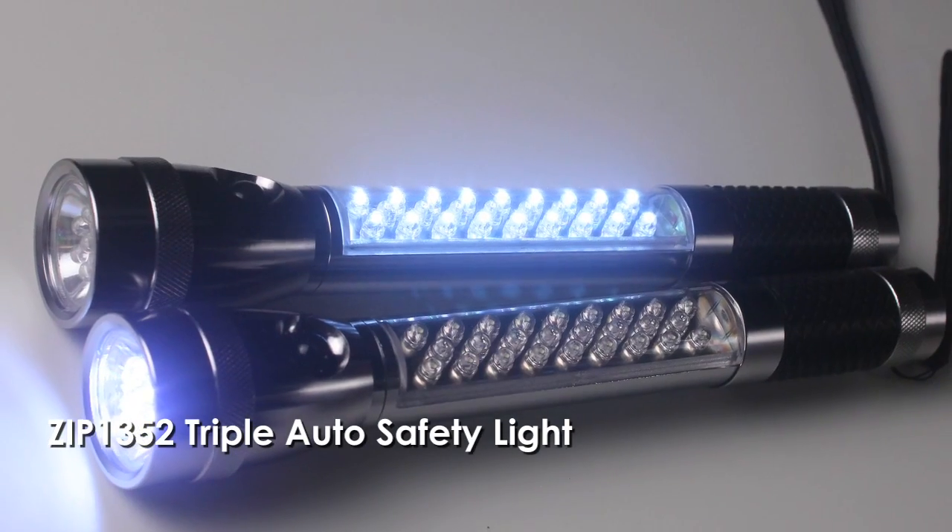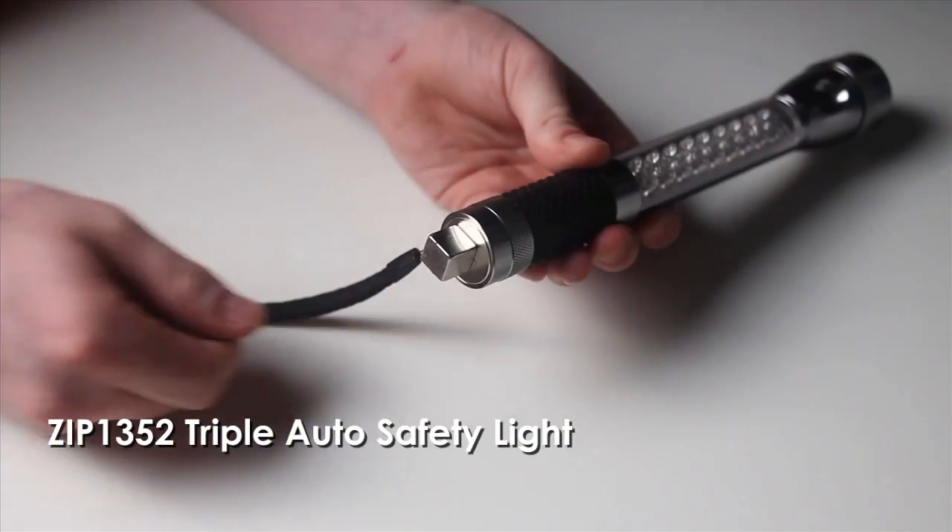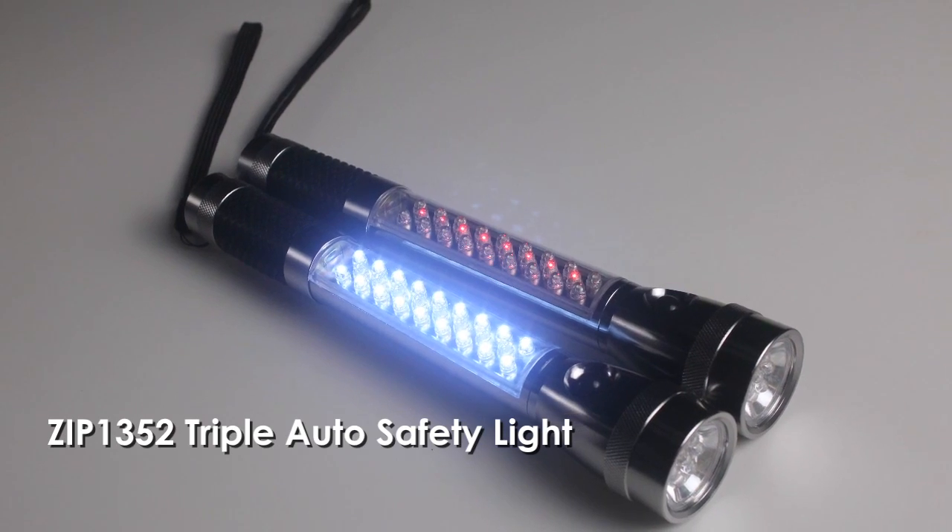Aluminum construction, push-button action, powerful bottom magnet adheres to car or other metal surfaces. Hand strap and three AAA batteries included.